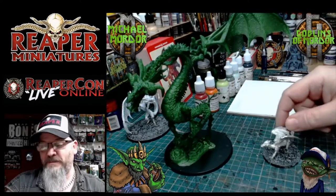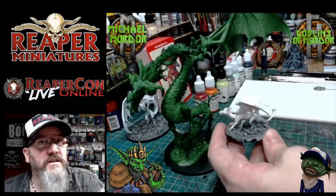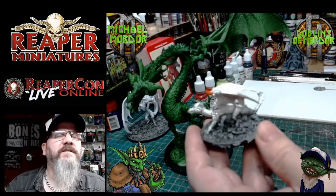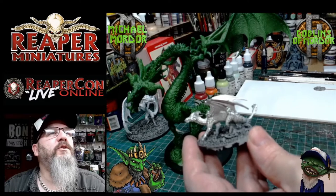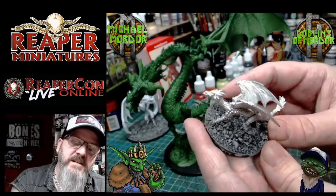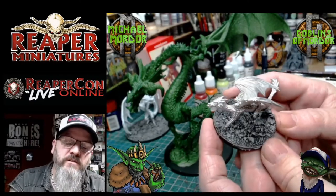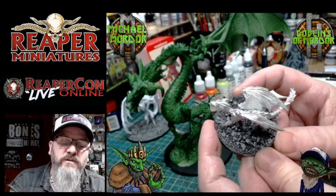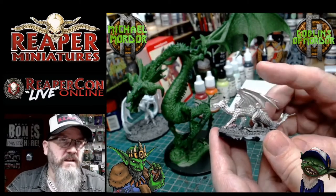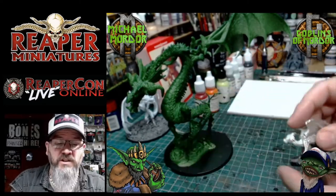This is the metal young dragon — this is the young fire dragon. Let me get this in focus. What I've done, I've already done the base on this miniature. I've added some gravel and gone over it with some grey and some black ink wash. I haven't primed this miniature yet because I wanted to show you how I prime my metal miniatures on the show.